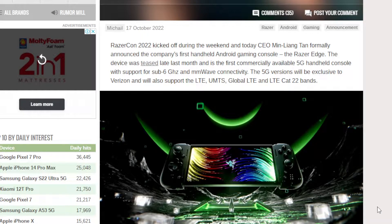Hey guys, it's Jyothi. I'm back with a new story in Nagasso: the Razer Edge handheld Android console.